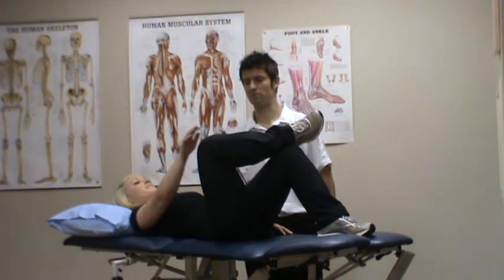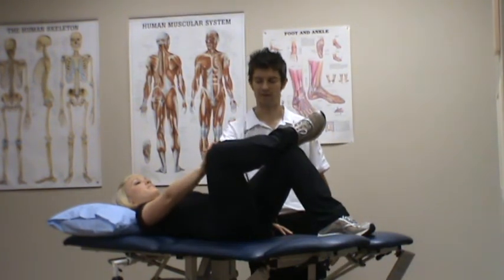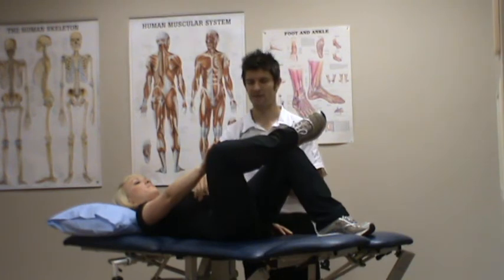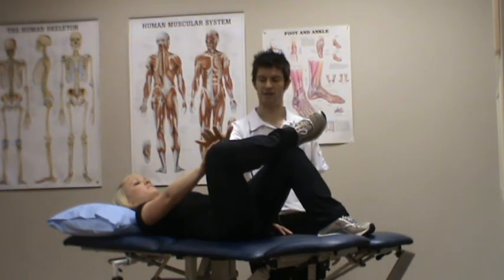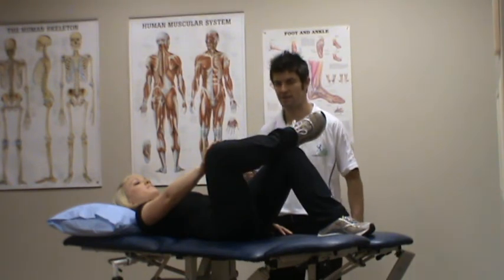We get the right arm and we're going to push on the knee and push it away. Make sure the pelvis remains on the bed — the lower back and pelvis remains on the bed — so there's no rocking. We want to push on the knee so we feel a stretch into the groin and the side of the hip.